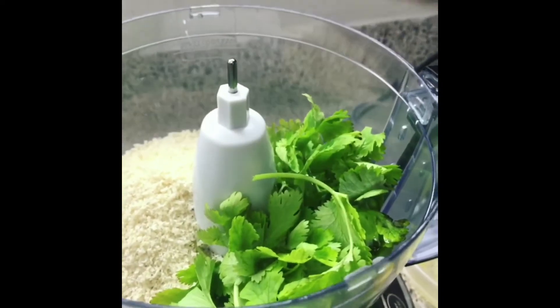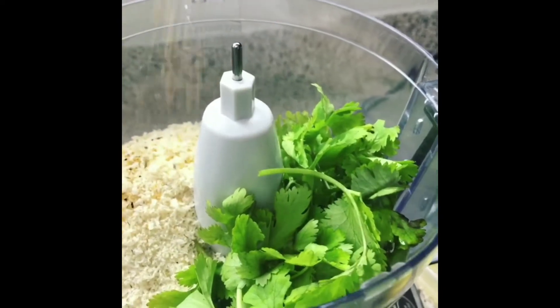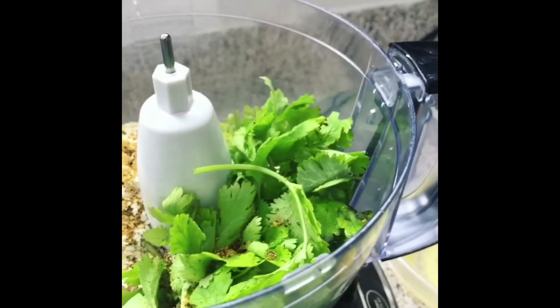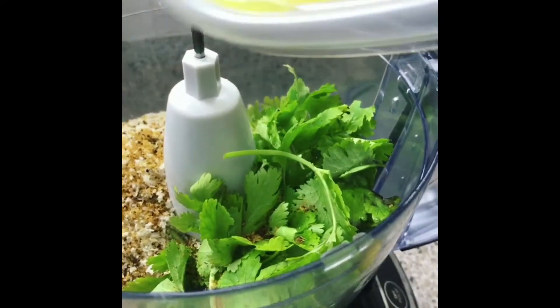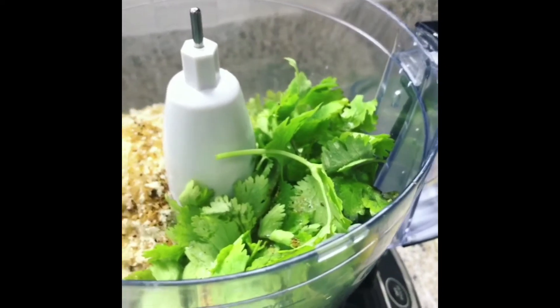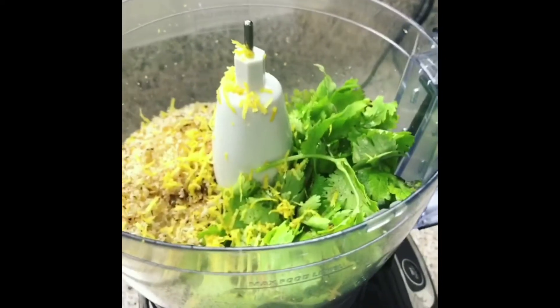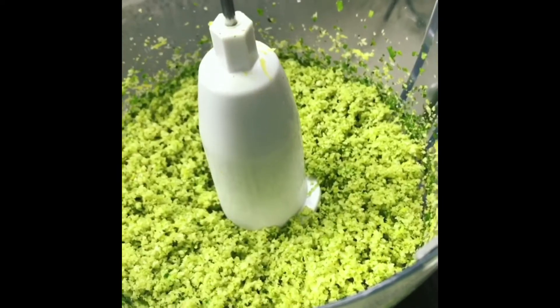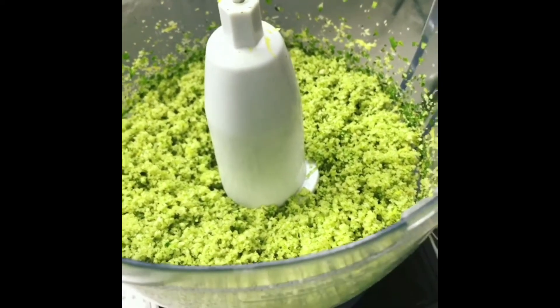I'm going to add my seafood seasoning down in here — not much of it, a little goes a long way — some melted butter, and I'm going to zest my lemon down in here. Then I'm just going to pulse it. This is what it looks like.